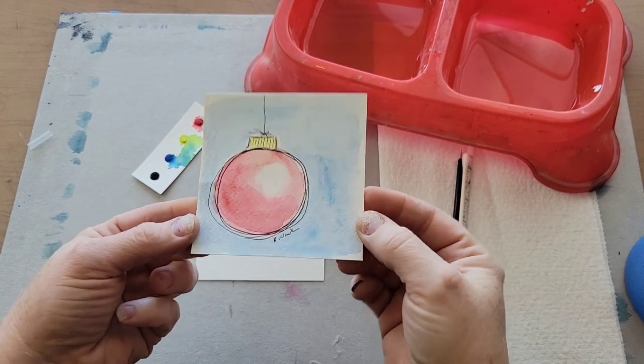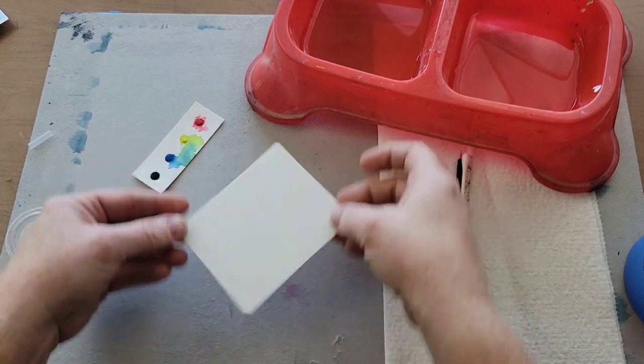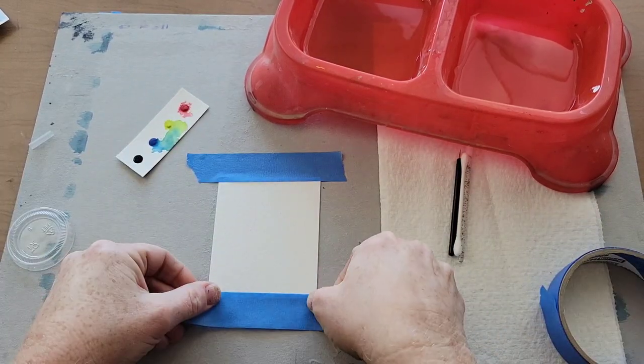Our first project will be painting a Christmas ornament. Find a lid or small circle that fits within your paper and then figure out which direction you want your ornament to go if the paper isn't square. I tape down the paper because sometimes when water is added it can cause the paper to bulge.